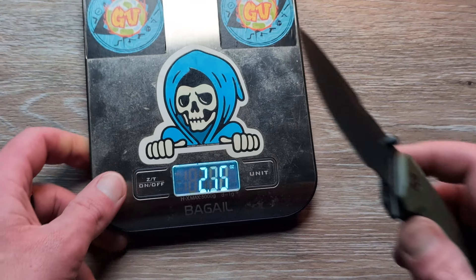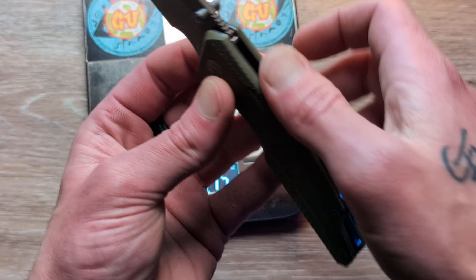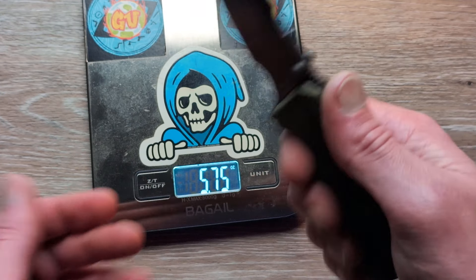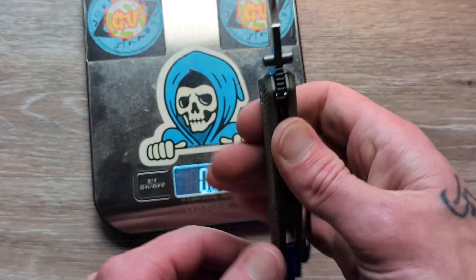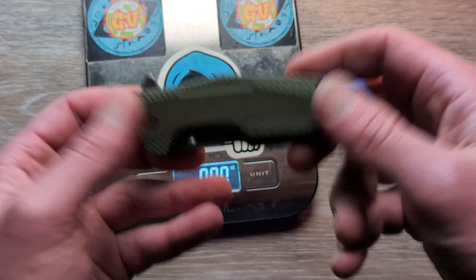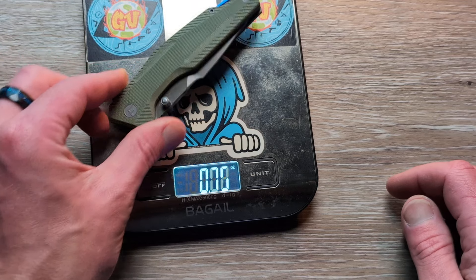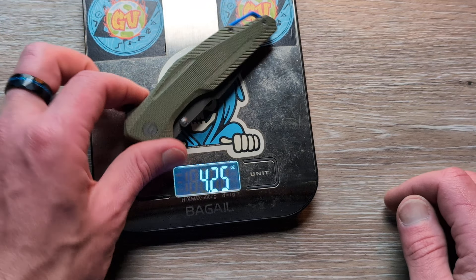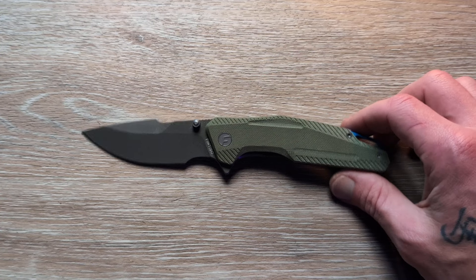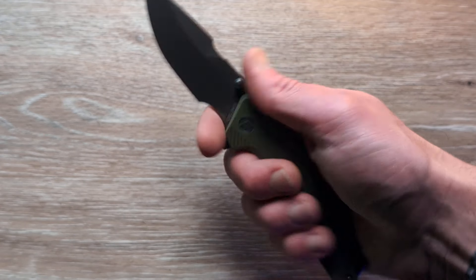As far as the weight goes, this is a healthy weight here. We've got full steel liners, an aluminum backspacer, and some nice thick G10. This is a pretty healthy feeling knife — I was guessing maybe 3.6 or 3.7 ounces, but it came in at 4.25. I wasn't thinking it would be that heavy, but I guess it does feel pretty healthy, so that makes sense.